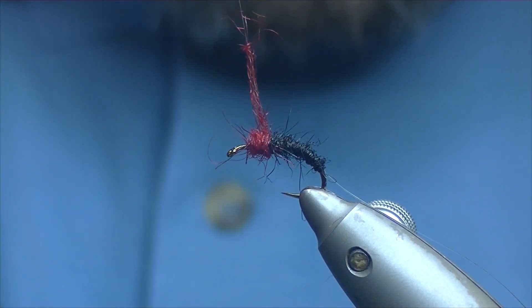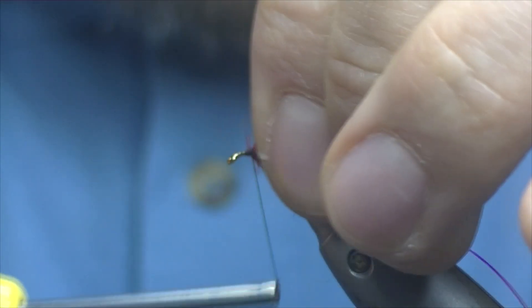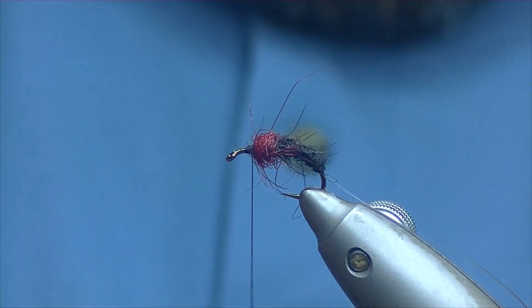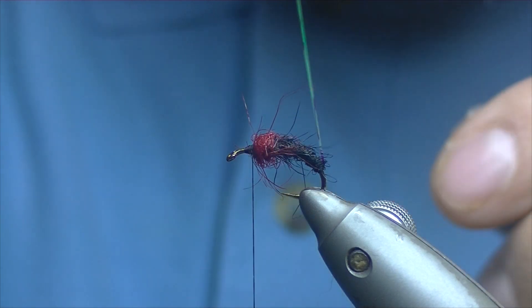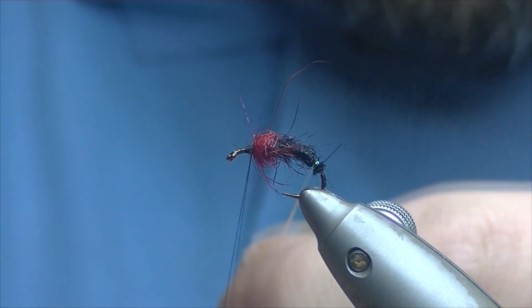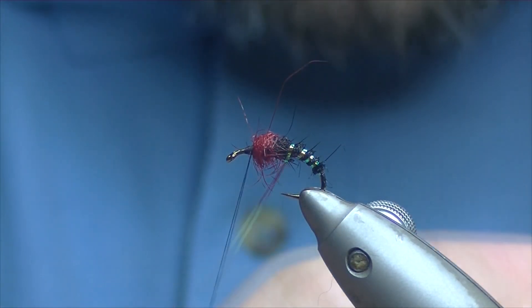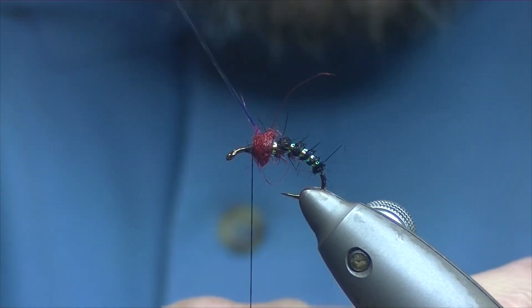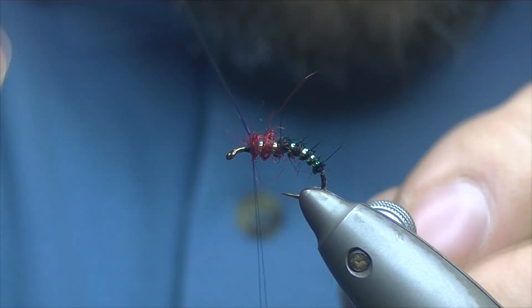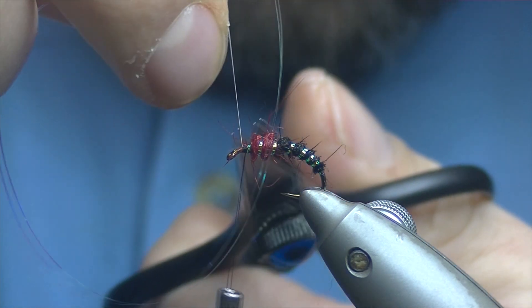Just build up your body there, making sure there's nothing — not too much anyway — poking forward. From here we're going to bring a rib up, reasonably tight turns to start with, widening out as we progress up the fly, just opening up slightly as we move up towards the thorax. Catch off with three or four turns of thread, take the scissors and trim off the excess.